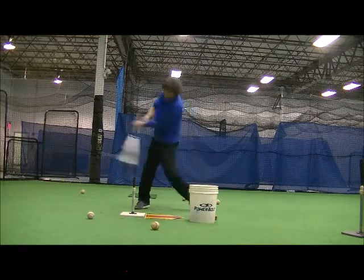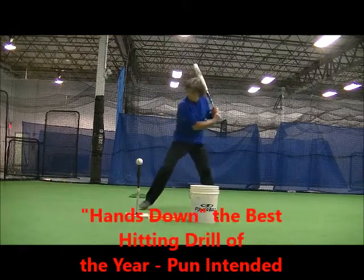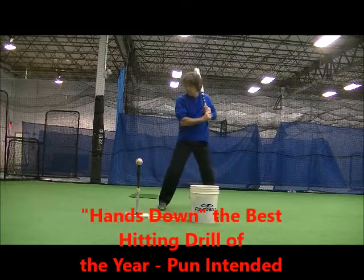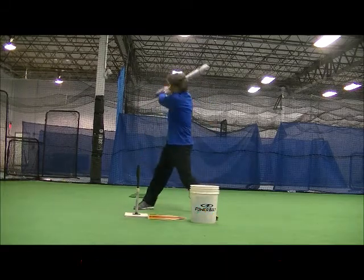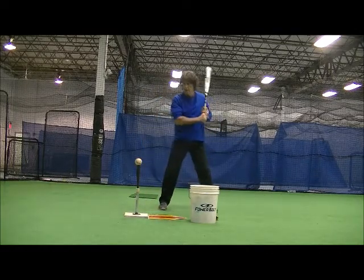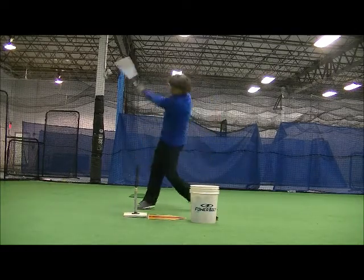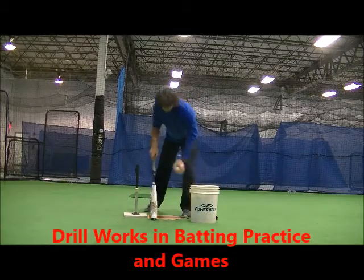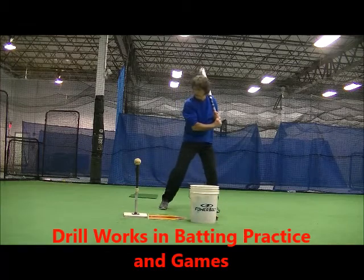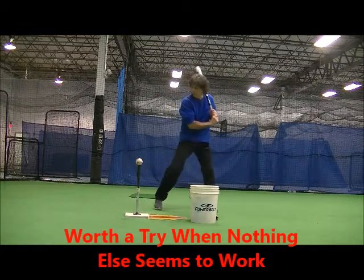As for the hitting drill of the year, it is simple and good for batting practice and even in games when nothing else works. Batters simply set their forearms below the letters against their body and parallel to the ground. After the stride, they swing from this position. This move creates as compact of a swing as can be, which is the point of the drill.